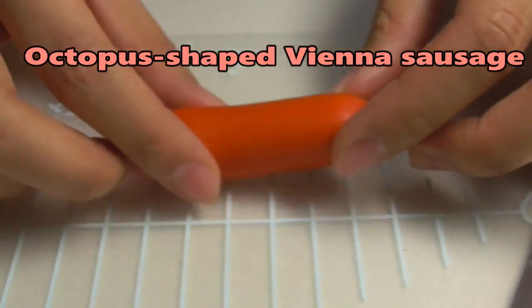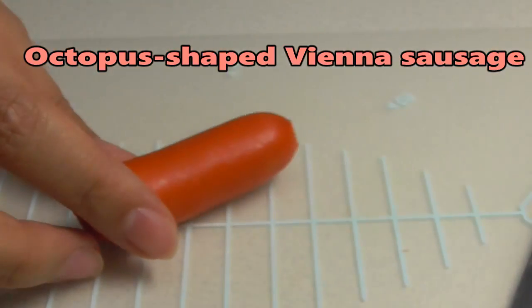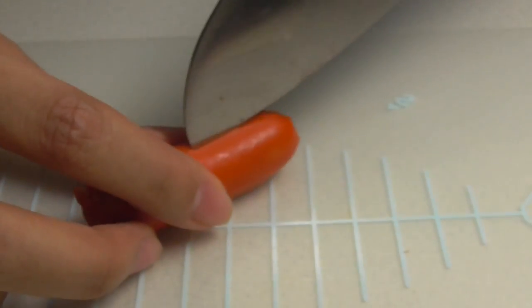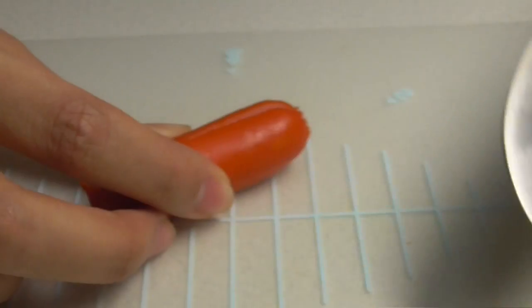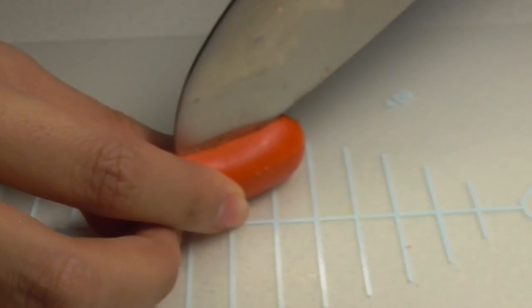First one is Octopus-shaped Vienna Sausage. You only just cut 4 times.